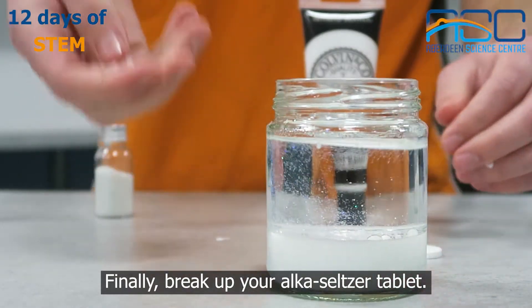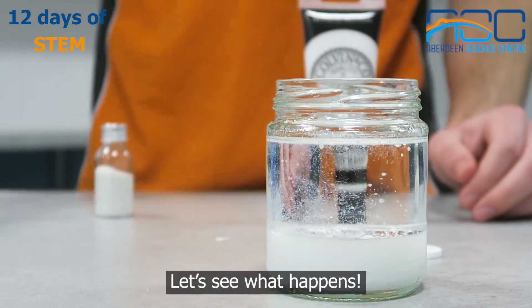Finally, break up your Alka-Seltzer tablet and add the tablets to the jar. Let's see what happens.